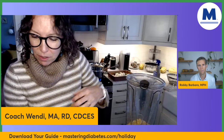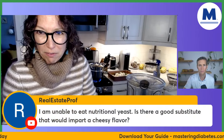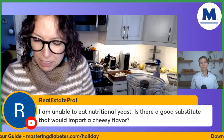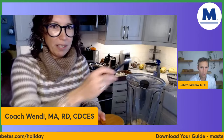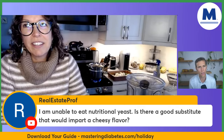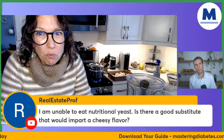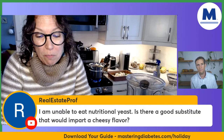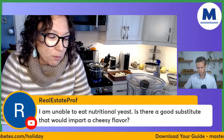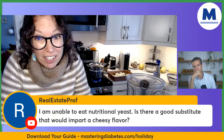This recipe uses sea salt — I have Diamond Crystal salt, which has less sodium, so it won't be super salty. I'm adding a half teaspoon of salt. Somebody asked: if they're allergic to nutritional yeast, is there a good substitute for a cheesy flavor? You could try it without and use different spices — like onion powder, garlic powder, paprika — and see if that helps a little bit.